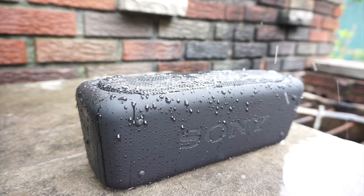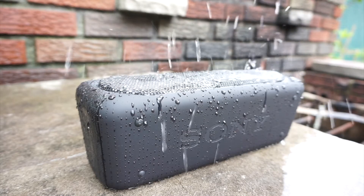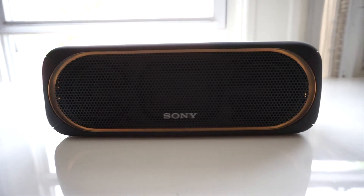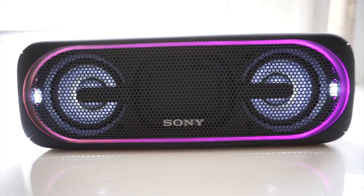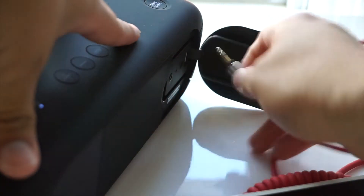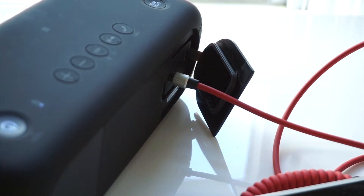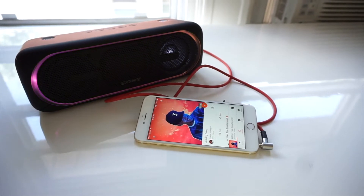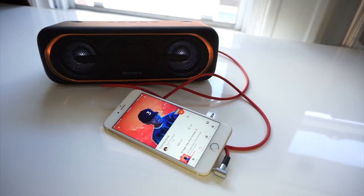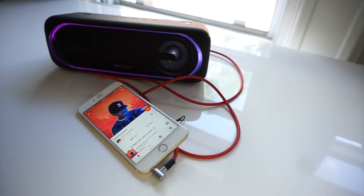With extra bass turned on, the overall sound does get a little shallow, but as you'd expect the bass is accentuated. With extra bass turned off, everything is brought forward, so you might want to toggle the feature depending on which song you're listening to — songs that already have a lot of bass don't need more. The speaker has an aux jack on the back, and with a wired connection the sound quality does improve, but the difference between wired and wireless is so small it's hard to tell apart. Really, if you use a wired connection it's to save battery life.